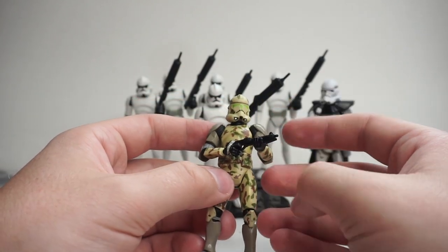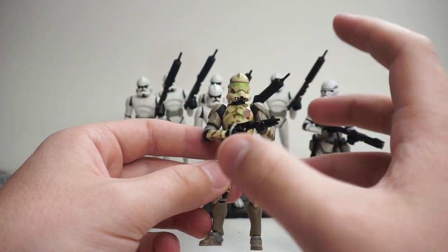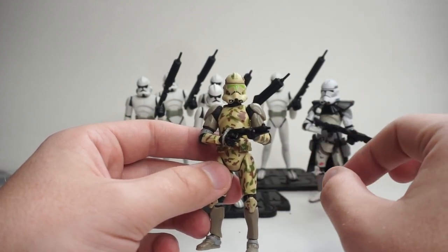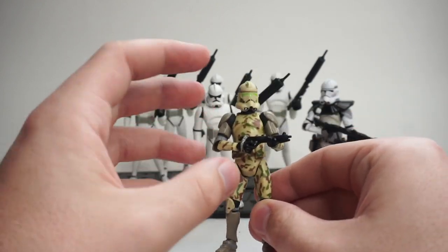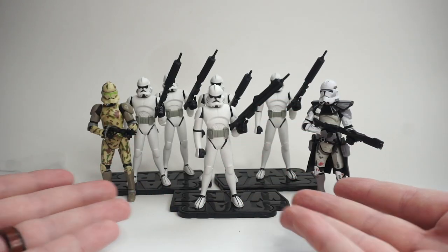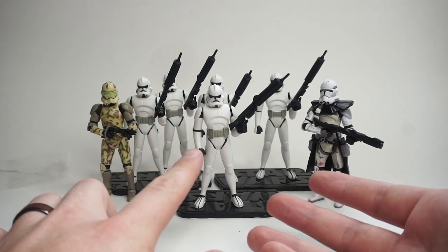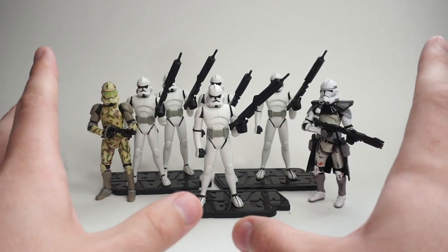I might make some of them into officers too — give them pauldrons and things like that. I typically will do that when I try to army build a specific clone unit, like I'm doing that with the 41st Landing Platform clones. I have some of them as officers with little belts and things like that, and I'll probably do the same once I get more of these particular figures. So that is the first haul and I'm really happy with that. These Tartakovsky clones I've been wanting to get for a long time, so I'm really grateful to have gotten them for such a good price.